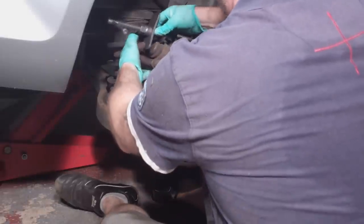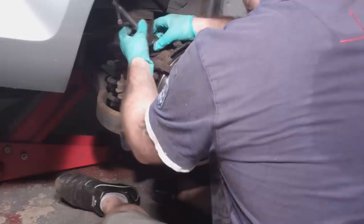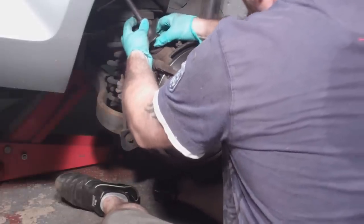Next you'll need to rewind the piston in the caliper to make room for the new thicker pads. You may be able to do it with a pair of long nose pliers but it's much easier if you have a proper brake rewind tool. I'll put a link in the description for the tools and parts you'll need for this job.